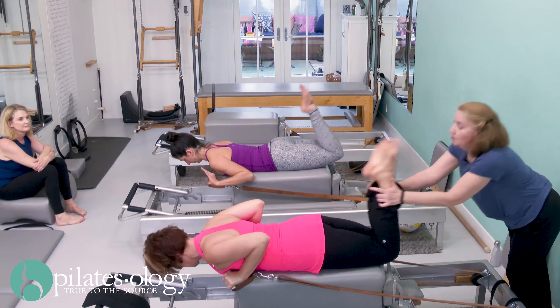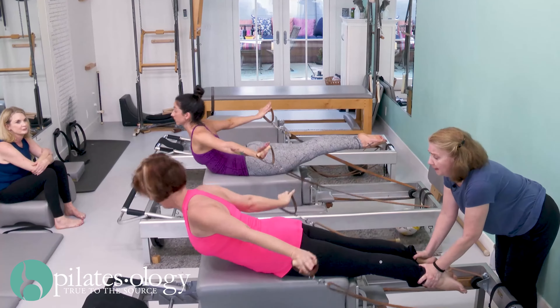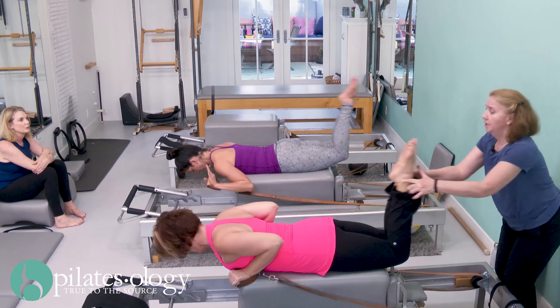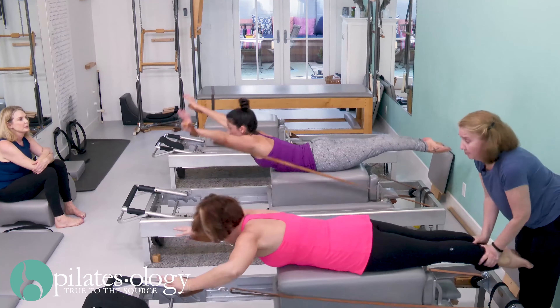One, two, three, and stretch and reach up. Lift up, two, three, and then come back down. And now pull your heels to your bottom. Kick one, kick two, kick three, and stretch and press. Lift up,